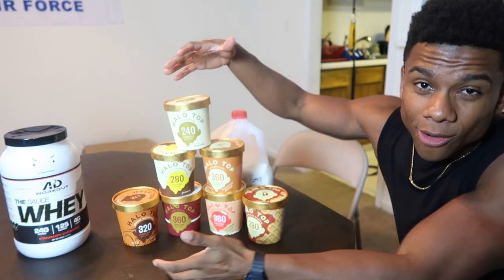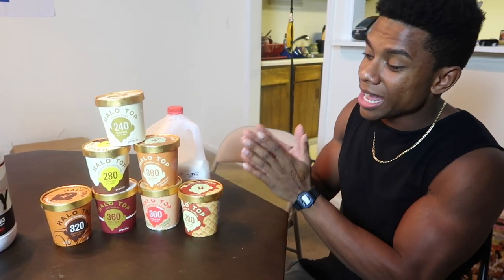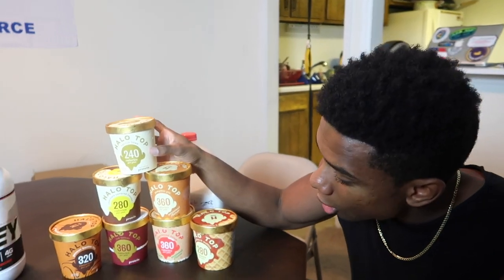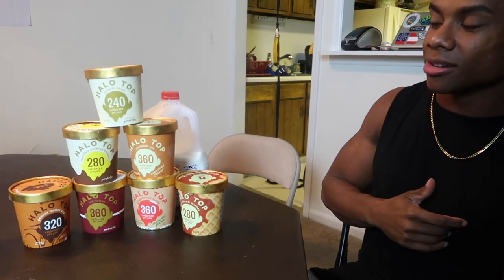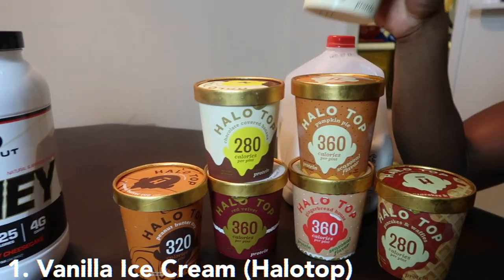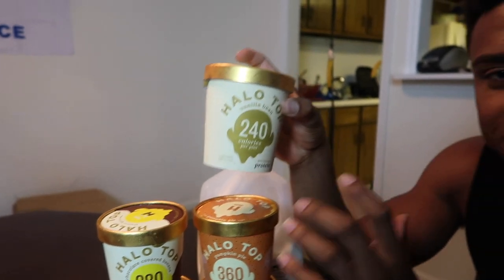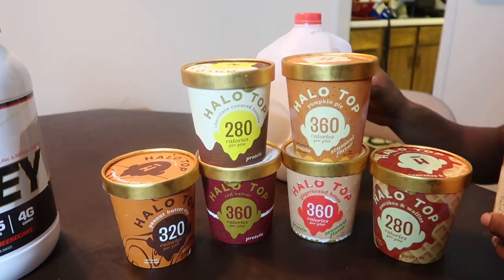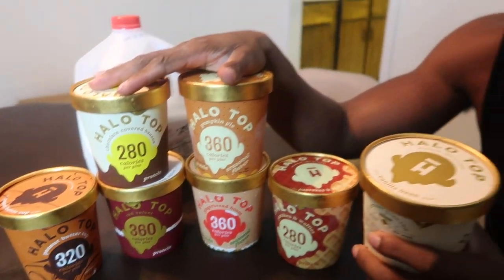As you see here I have all this Halo Top ice cream, and the reason why I'm using it is because it is low-calorie ice cream, but it still has the same great taste as normal ice cream in my opinion. A whole pint is no more than 350 calories. This is by no means sponsored by Halo Top — I just seriously always use their ice cream. Out of all these flavors we're going to be using vanilla bean, because strawberry and vanilla go together and will make an awesome milkshake. I do have all these other flavors too that they actually sent out to me, so thank you Halo Top for that.